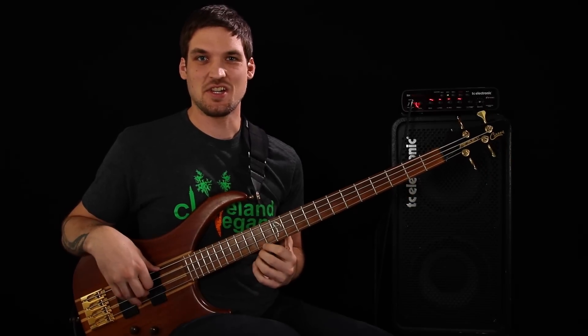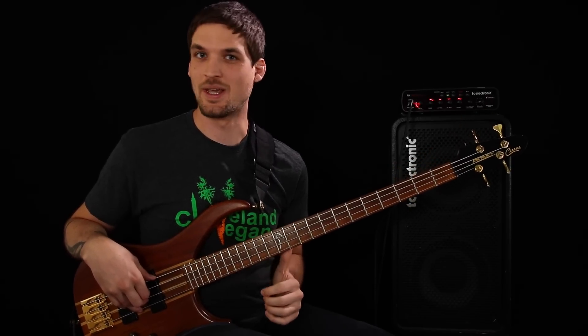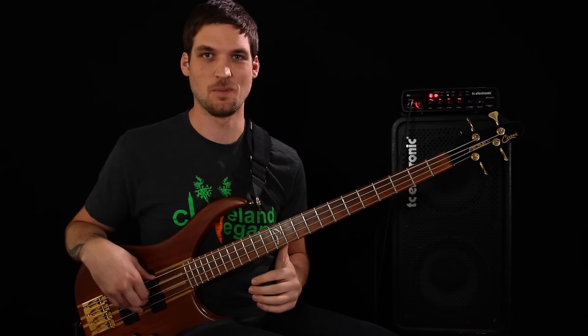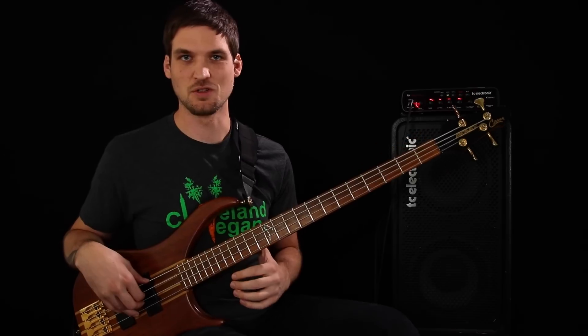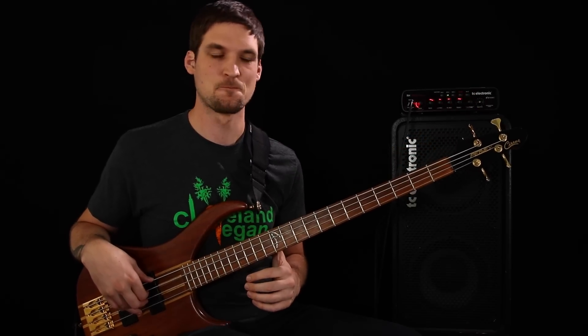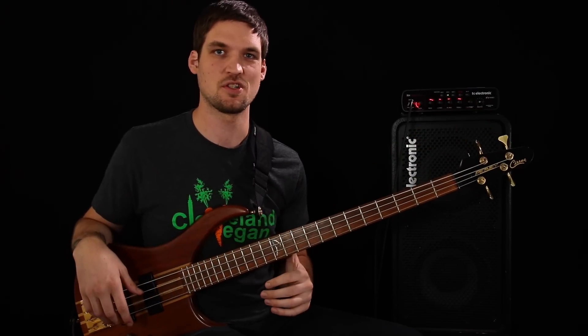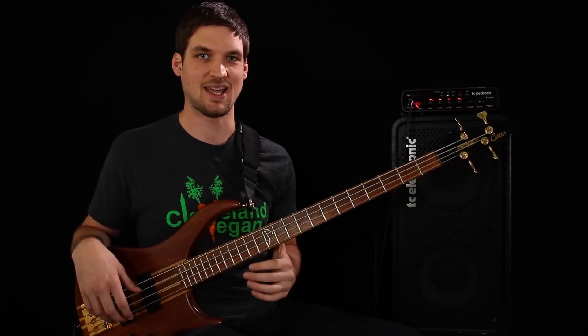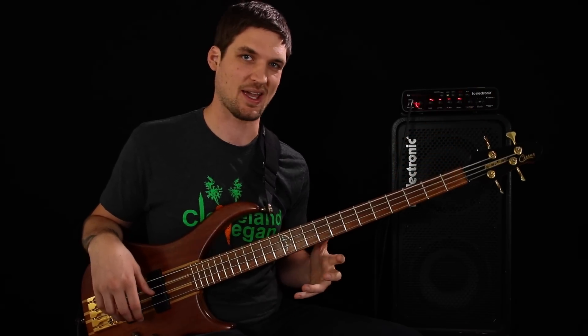What's up, Bassketeers? Josh here, and today we're continuing our series on improv and soloing — however, you can just start here, you don't have to go back to the first video. What we're going to be doing is jamming over a funk groove with a G Dorian scale, exploring different musical elements to improve our soloing and improvising. Today we're focusing on note length.